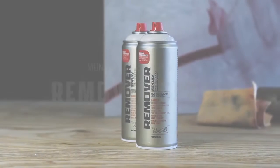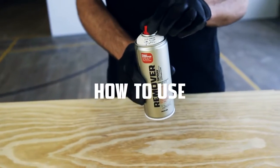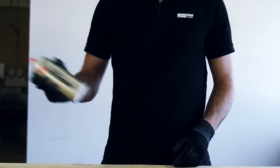Montana Remover Spray dissolves and removes lacquers quickly and thoroughly. Remove the safety ring by removing the nozzle and turning the can upside down, allowing the ring to fall out. Shake the can well for two to three minutes.